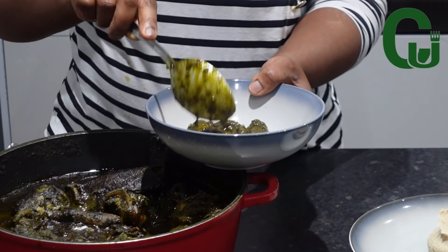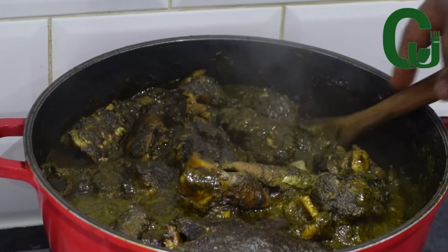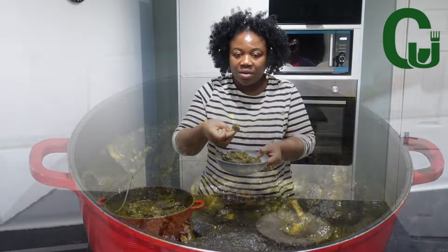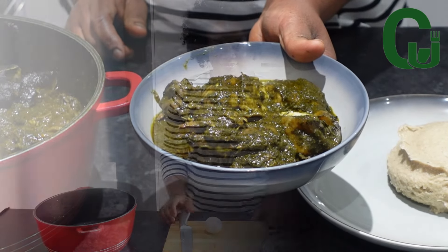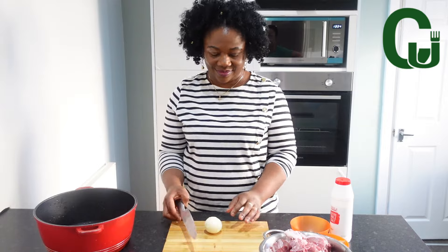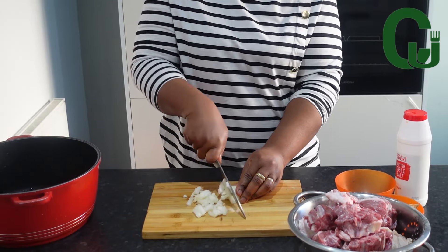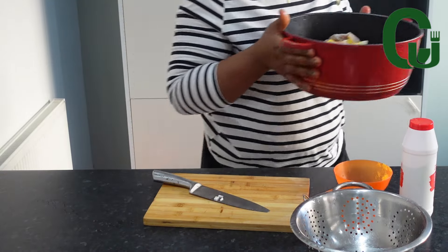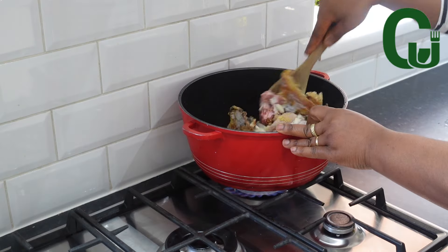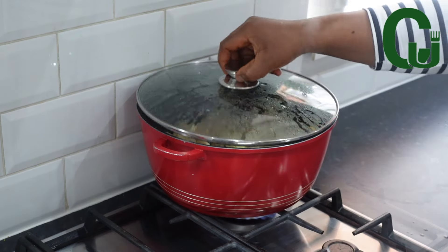This soup is not only delicious but also highly nutritious and medicinal — this is Edo black soup, it's so delicious! First, you want to cook any proteins of your choice. I'm using goat meat and tripe. I'm going to add my stockfish, chopped onions, seasoning cubes, and salt. I'll give it a good mix, cover, and allow to steam cook for 8 to 10 minutes.